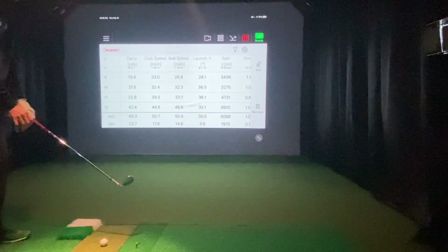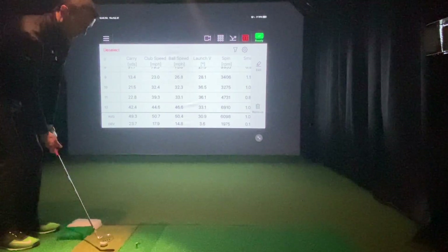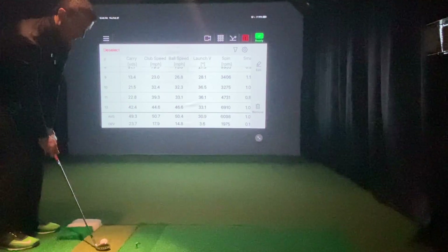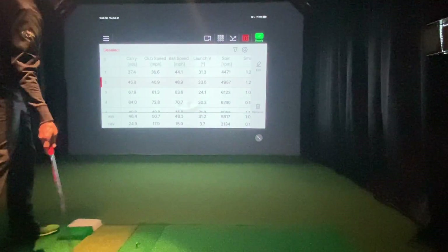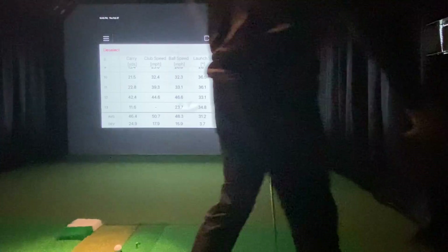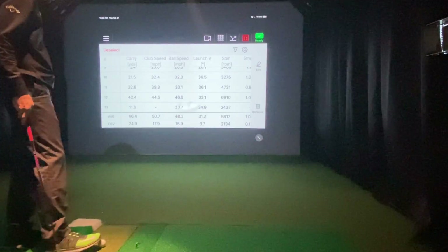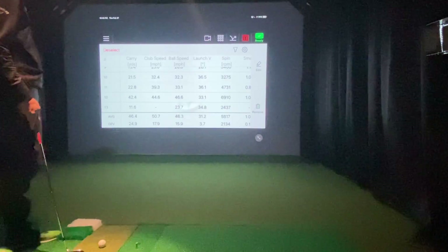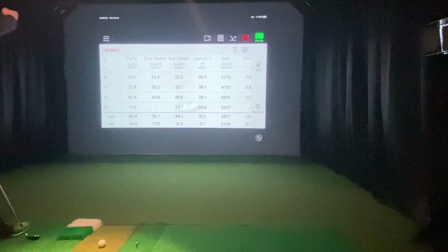Let's try some low, low chip shots — say you're just trying to do a little bump and run, maybe a 10 or 12-yard bump and run. I missed the club head speed on the bump and run, which is interesting — I have not missed the club head speed yet. I wonder what triggered that. You can see the spin was obviously lower. Carry was right where I was looking for.